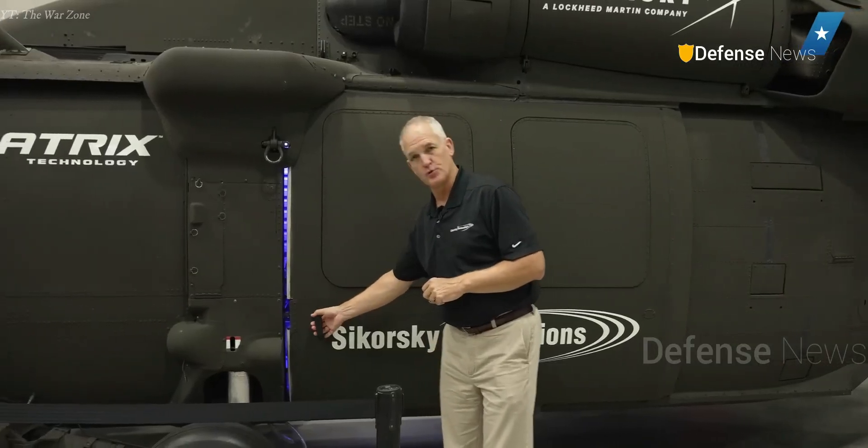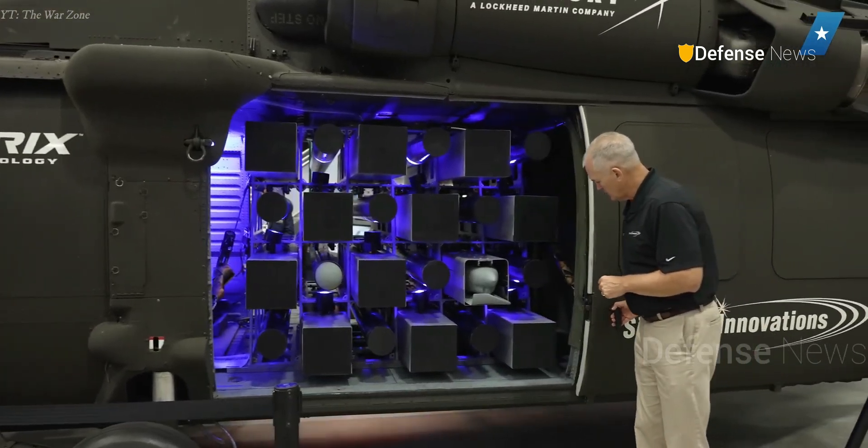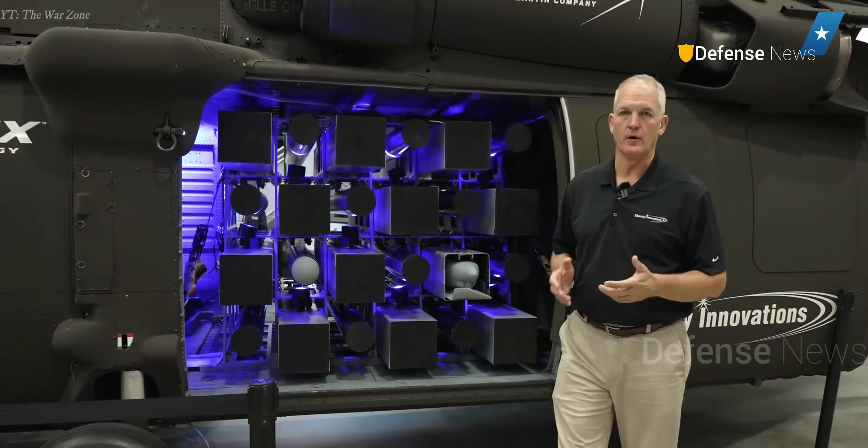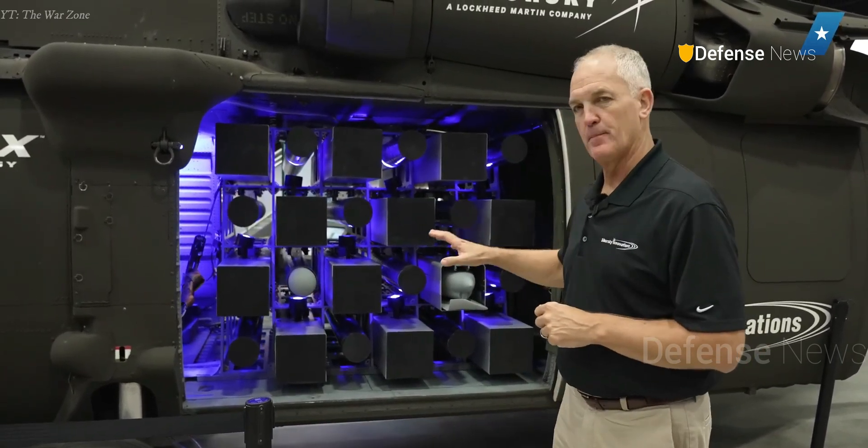It can now accommodate oversize cargo up to its maximum gross weight, self-deploy over 1,600 nautical miles, or loiter for up to 14 hours without refueling.